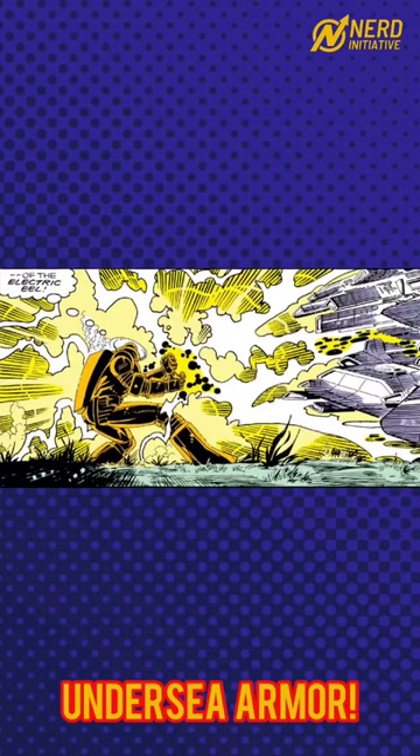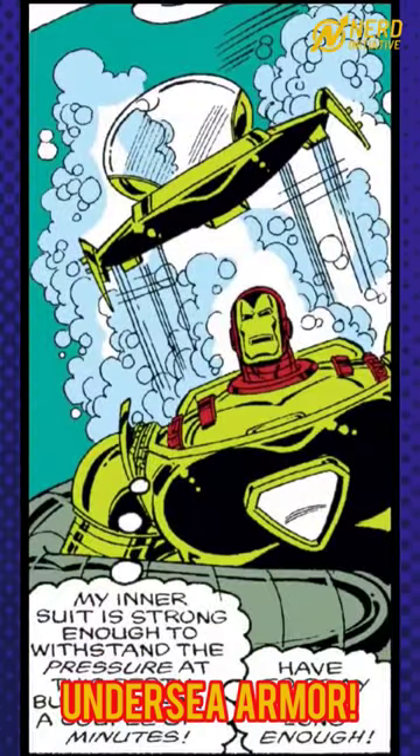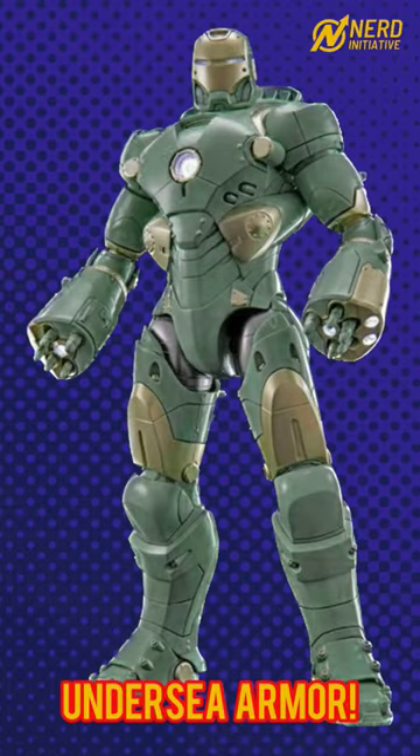It was equipped with sonar, electric defenses similar to an electric eel, an ink smoke screen, turbine base propulsion, and the ability to jettison the exterior hull to make a quick escape. The Undersea Armor was adapted for the MCU in Iron Man 3 as the Mark 37 Hammerhead Armor.